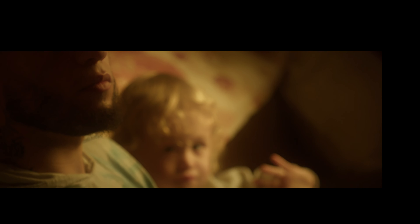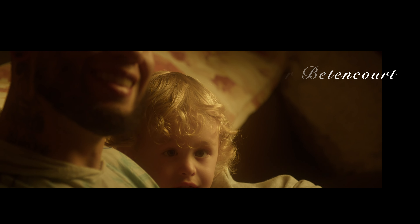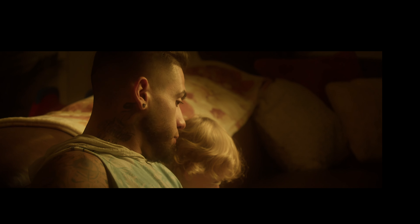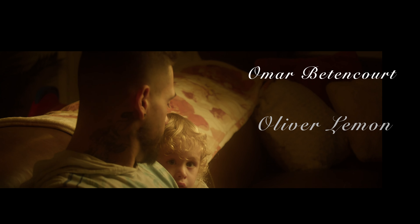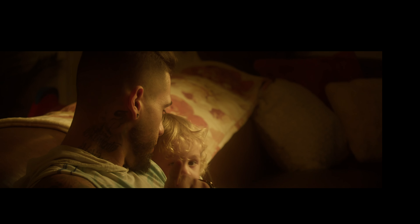Oliver. Oliver. Hi buddy. Hi. Look at the camera, I'm going for it towards you.